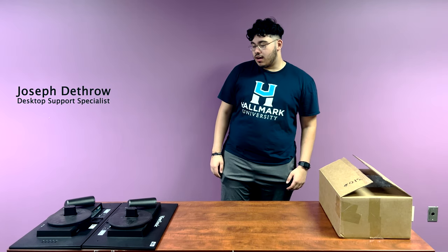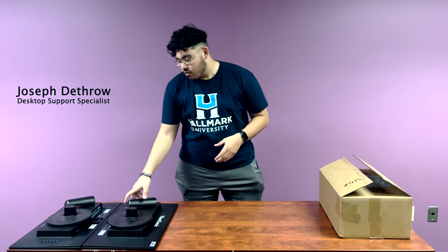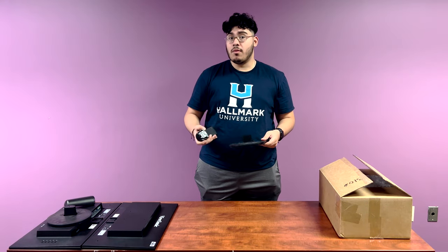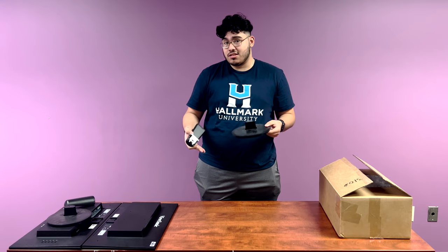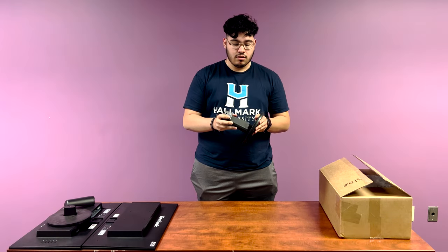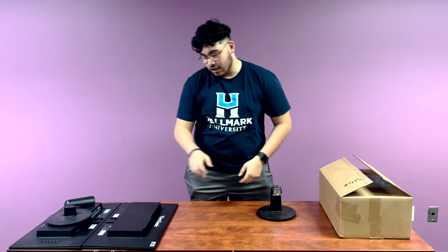Hey, what's up guys, I'm Joseph. These are your monitors. They come with a neck and a base. Keep in mind your monitor may vary, but it's the same process throughout. What you're going to do is take your neck and your base and combine them to each one.